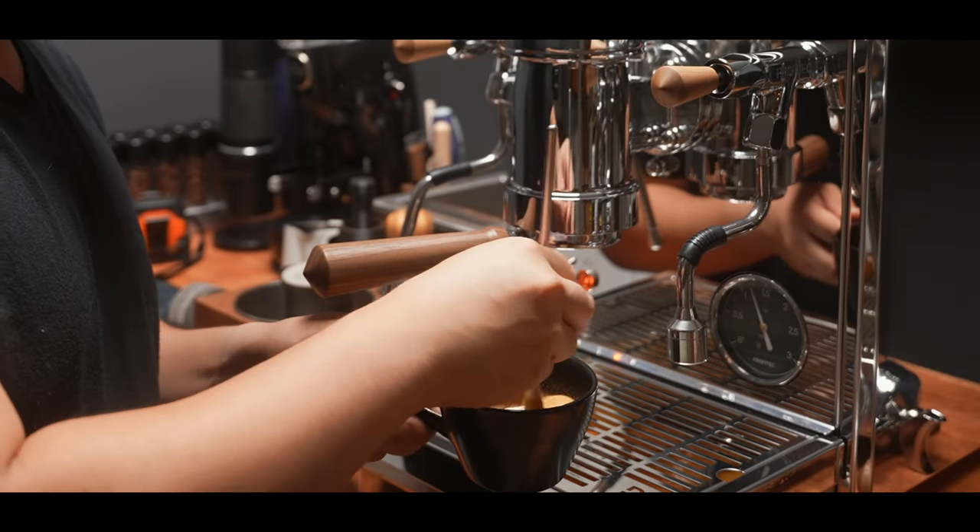Firstly, this machine is astonishingly quiet. Other than the pump filling the boiler, this machine makes virtually no sounds. In fact, I think if plumbed in, this machine will make no sounds. Secondly, the shot is incredibly smooth with a thick syrupy texture — not a lot of clarity, but mostly well balanced with lots of sweetness. I've only had this machine for a little bit, but I can already tell dialing in on this is simultaneously going to be tougher, but also more forgiving. Steam is great on this machine — huge steam power, but not quite like the Pro 700, although still very easy to get nicely textured milk.